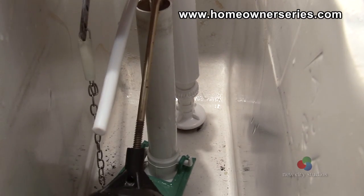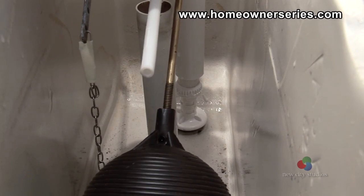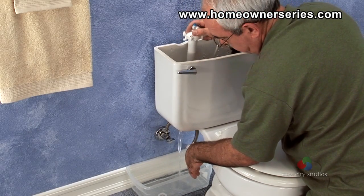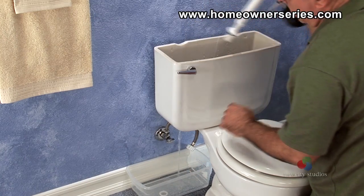If any problems are discovered with the ballcock supply valve or float ball, they should be replaced respectively. Furthermore, every five years this assembly should be replaced entirely, regardless of current condition.